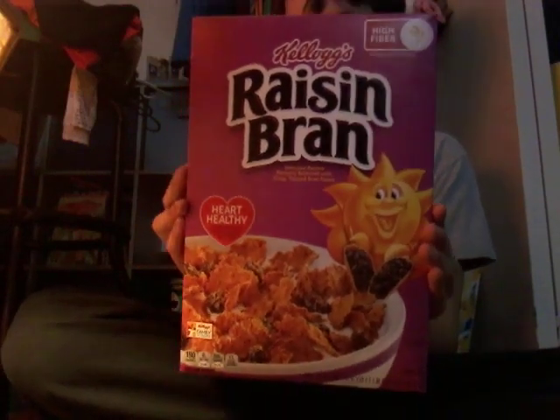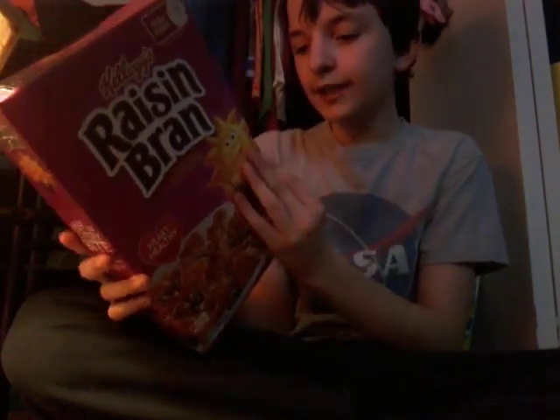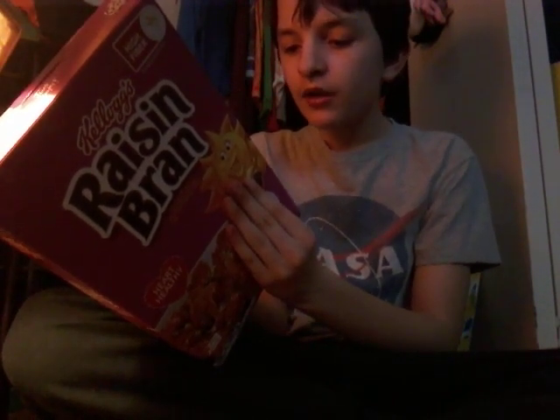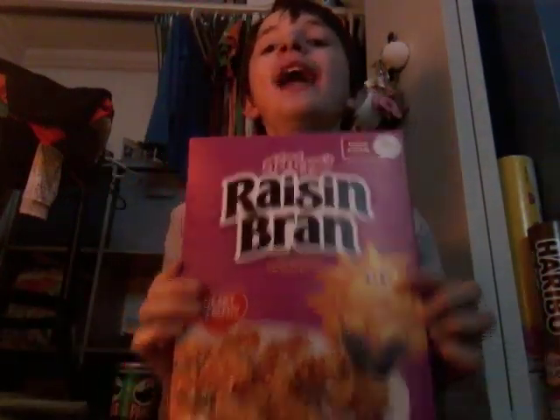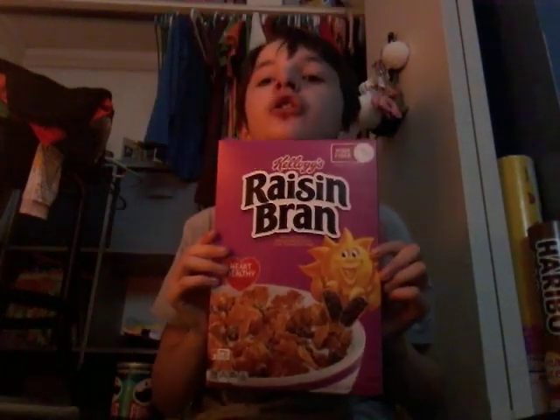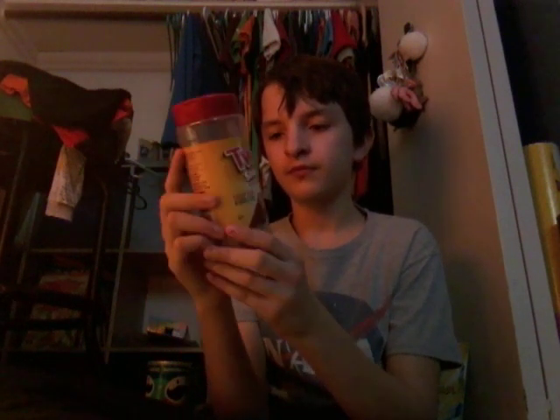Next we're doing Raisin Bran cereal. Ingredients: sugar, brown sugar, brown sugar syrup, raisins, and more. Raisin Bran cereal is healthy for your heart.